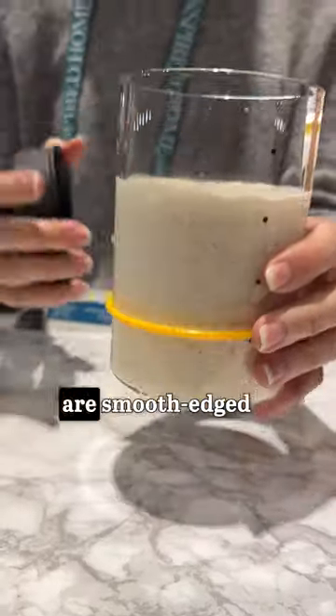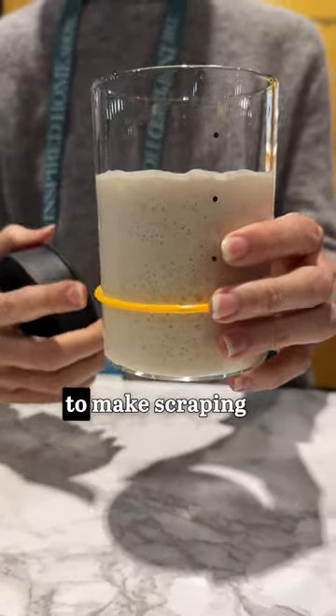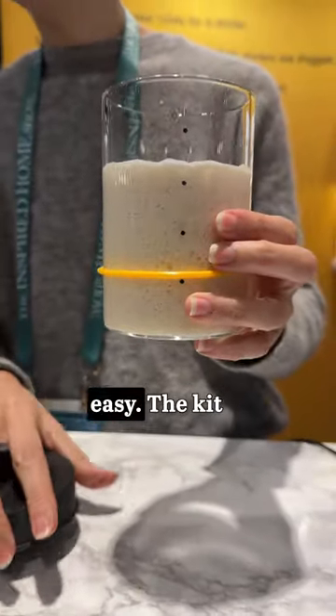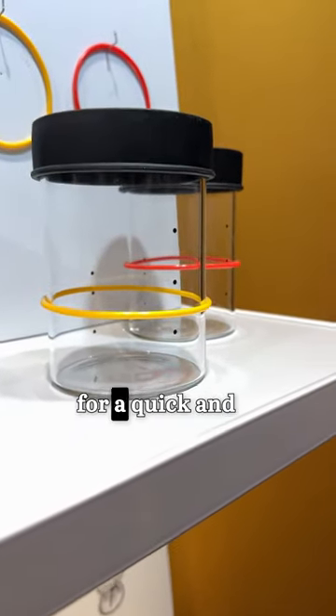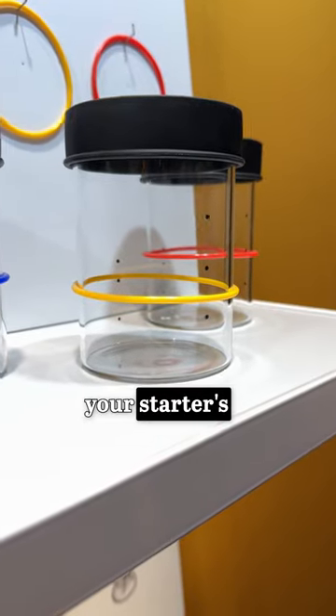The carefully designed jars are smooth-edged and shoulder-free to make scraping out the mixture easy. The kit also comes with a set of blue, yellow, and red bands to allow for a quick and clear gauge of your starter's growth.